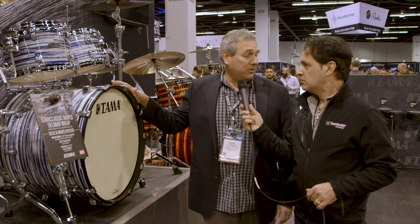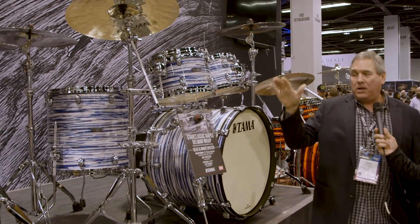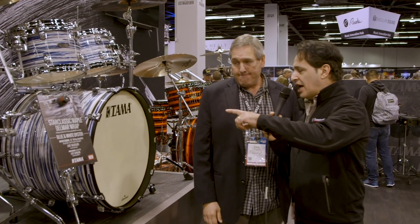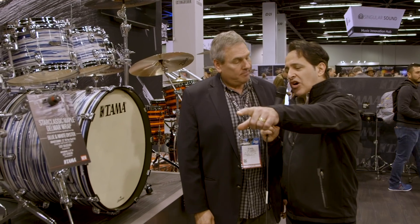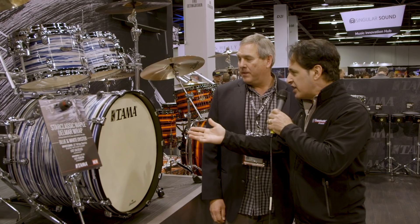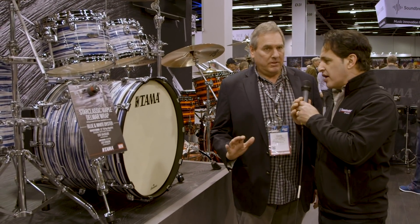This is a blue and white wrap in our Star Classic Maple series — lovely drums with die-cast tubes. What we're showcasing here is a lovely new blue and white wrap. What's also cool about the Star Classic line is flexibility in mounting — all the kits we've seen have rack toms mounted on the kick drum, but you can also get a virgin kick drum and mount your toms on cymbal stands, a rack, or whatever you want. There are always options depending on the configuration and series.